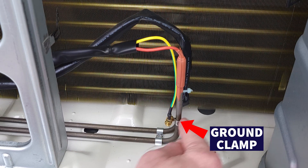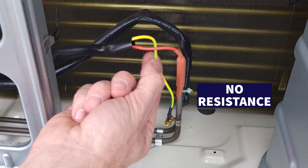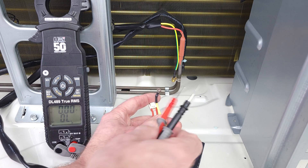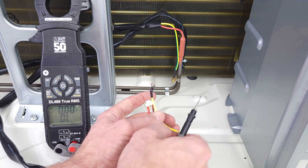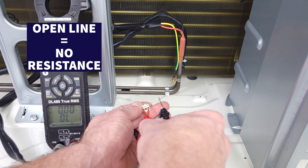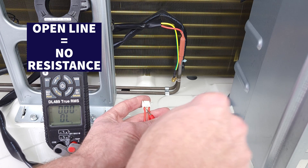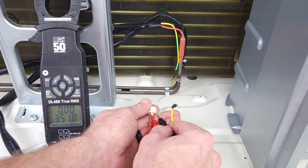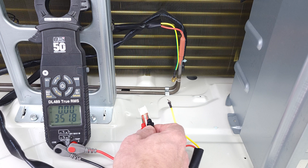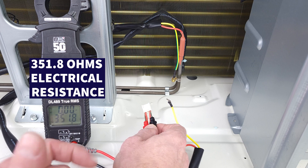You also see a ground clamp right here — this wire should have no resistance with the ground wire. There should be no continuity whatsoever. Our multimeter is set on electrical resistance and we're checking for any resistance between this wire and the ground. We're reading OL, which means open line — so we have no electrical resistance between those two wires. Between the two wires that connect to the resistance heater, we should have some electrical resistance, and in this case we have 351.8 ohms, which means it is intact and good.